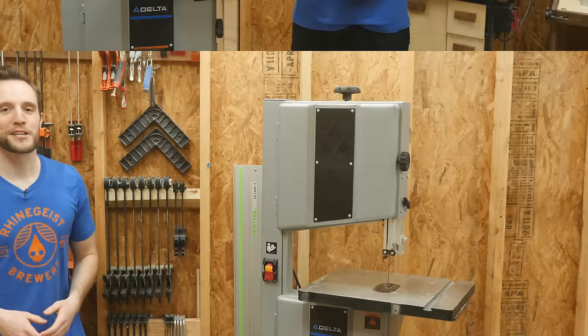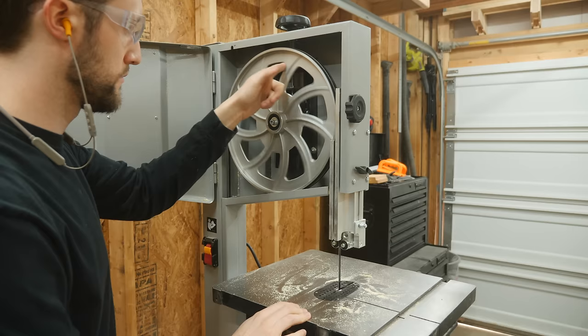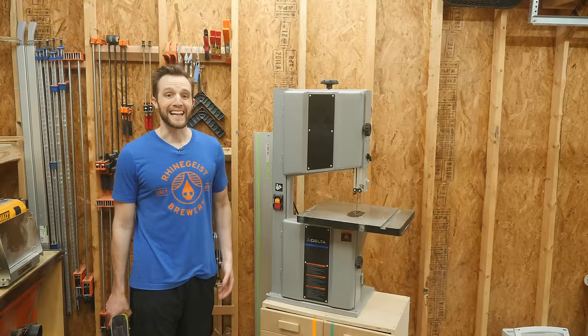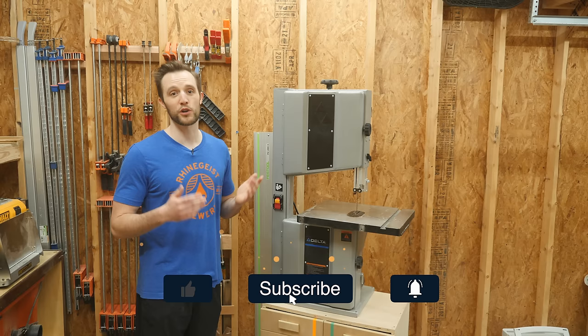So I hope all of this helped you decide whether or not a bandsaw is right for you and your shop. A bandsaw is a fantastic tool to have in your arsenal; however, it does take up a lot of space and the setup can be a little bit daunting. But if you can get over some of those hurdles, having a bandsaw makes tons of tasks safer and more efficient, plus they're a blast to use. If you think maybe a bandsaw isn't right for you, consider buying a jigsaw. If you enjoyed this video, make sure to hit that thumbs up button and let me know down in the comments below what tool I should tackle next. See you in the next one.